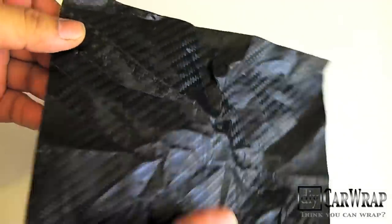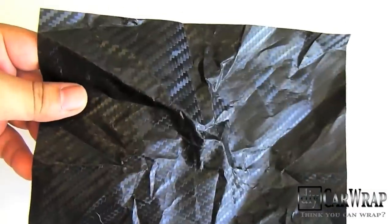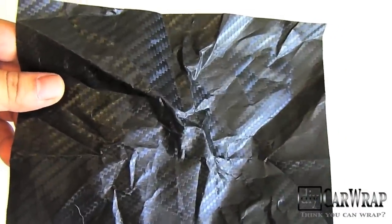But I just want to show you that even an extreme amount of wrinkles like this can be fixed. Some people might say you've got to throw this piece away, but don't — because it's very easy to fix.